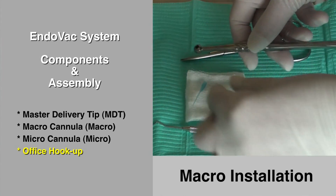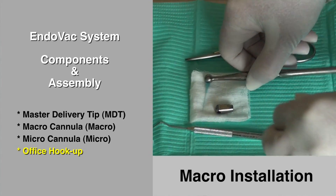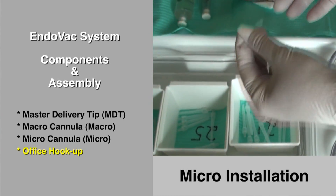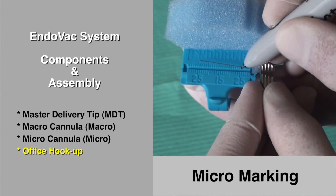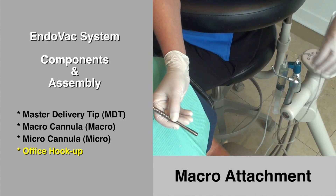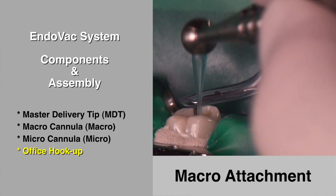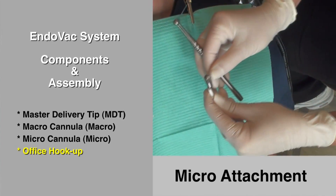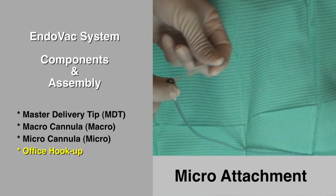After instrumentation, a macro cannula is then placed into the handpiece. Then, depending on the length of the canal or canals being treated, an appropriate length micro cannula is selected and firmly inserted into the finger piece, and working length is marked quickly with a waterproof Sharpie pen. The white connector closest to the master delivery tip is removed from the multiport adapter and inserted into the back of the handpiece. After use in the canal system, the handpiece is replaced with the finger piece. The cap is removed and final irrigation begins.